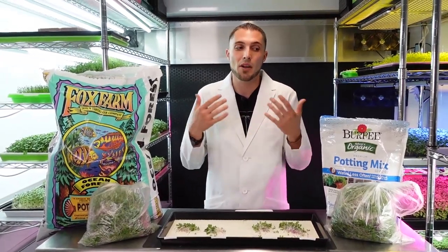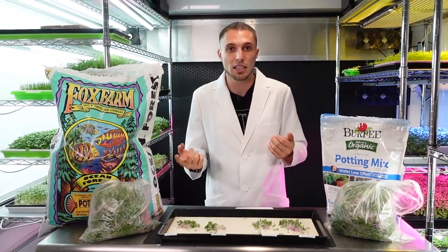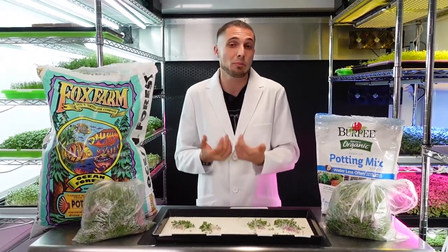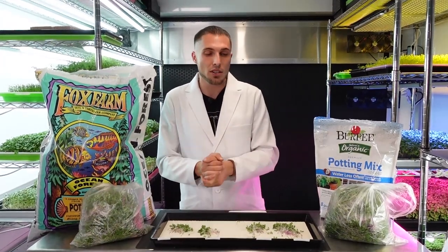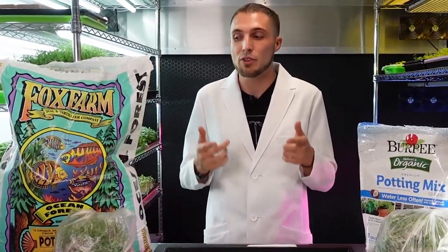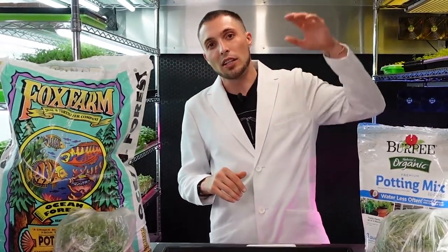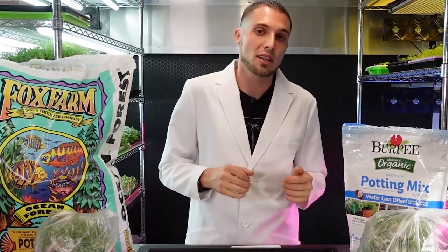So there is a 30 cent higher per tray cost to the Burpee over the Fox Farm Ocean Forest. The Fox Farm is the cheaper option and provided slightly higher harvest weight, more developed cotyledons, and better true leaf development — though you are sacrificing the OMRI organic certification. Pricing can vary depending on your source; local nurseries or hydroponic shops may offer better prices, and buying in larger quantities will generally lower the per-bag cost as well.